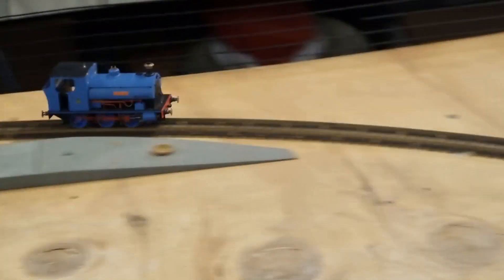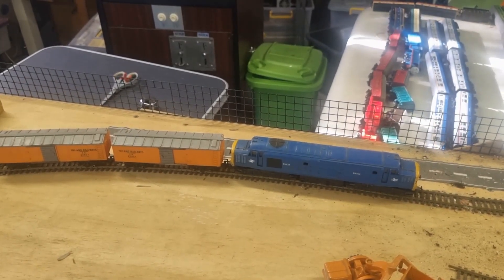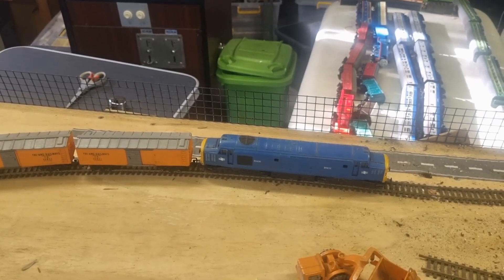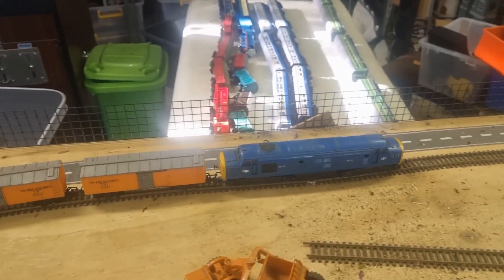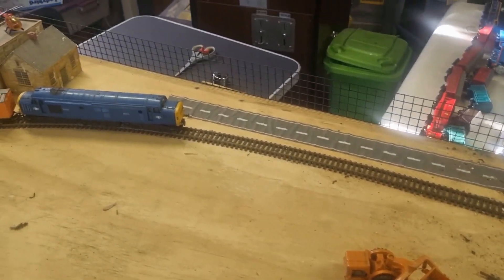That one can go even faster. And here we have a train loco. It is pretty bashed up, so I'm not quite sure it's going to actually run. This train doesn't really make a good sound though.